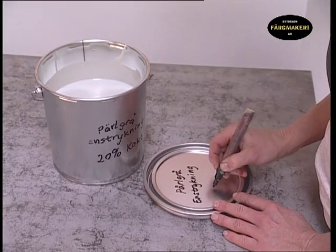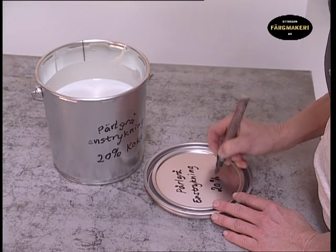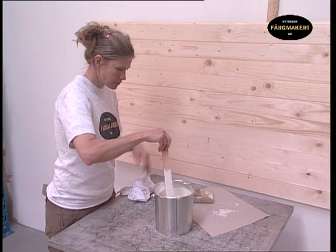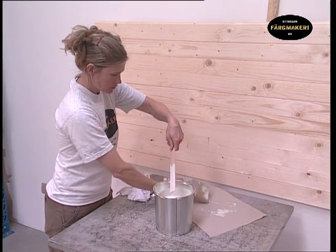Wipe the stick used for mixing and label the pot so that you know what it contains. It's useful to know what is in the paint store so that you can find the paint the next time you need it. If the paint has been standing a while beforehand, it is recommended to stir it again.